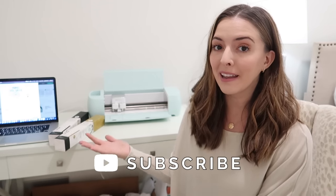Hey guys, welcome back to my channel! Today we're going to do a little bit of crafting, and I'm going to share a hopefully quick tutorial showing you guys how I've been making t-shirts for the kids and myself using my Cricut. Today's video is sponsored by Cricut, and I can't thank them enough for sponsoring today's video and for getting me into the world of Cricut.